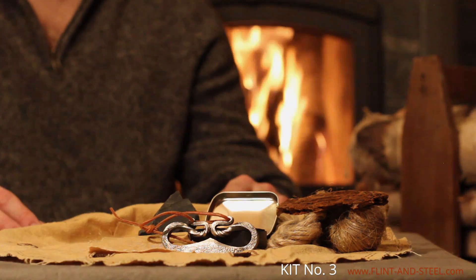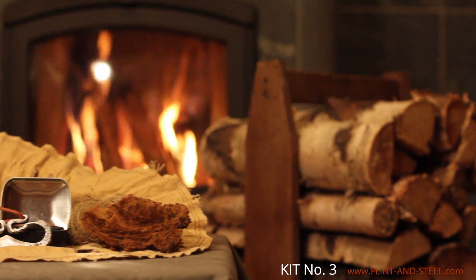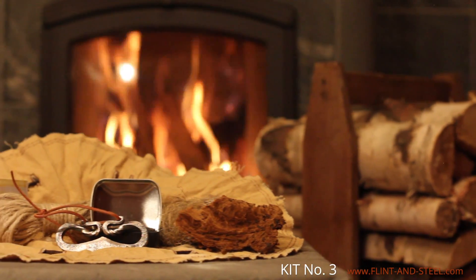This kit is best for those who respect tradition. It's most suitable for use when you want to properly build a fire in a fireplace or primitive hearth in order to cook some food.